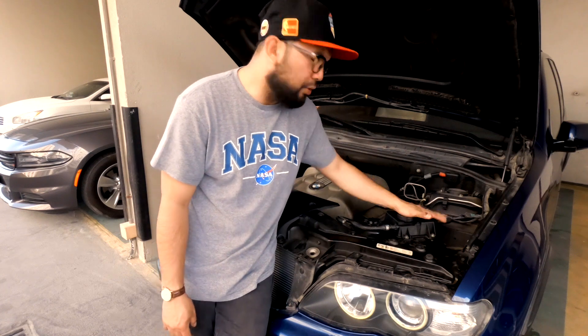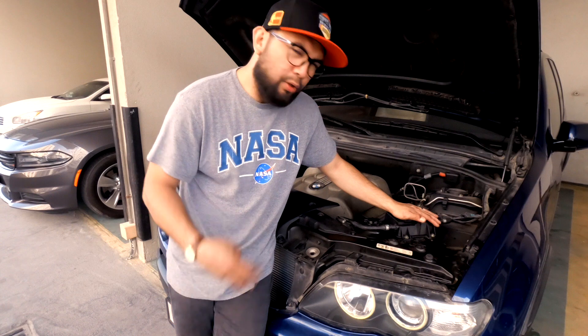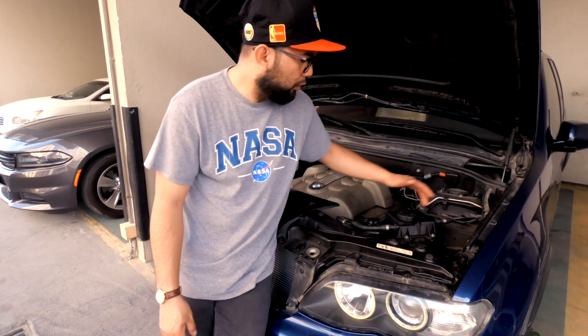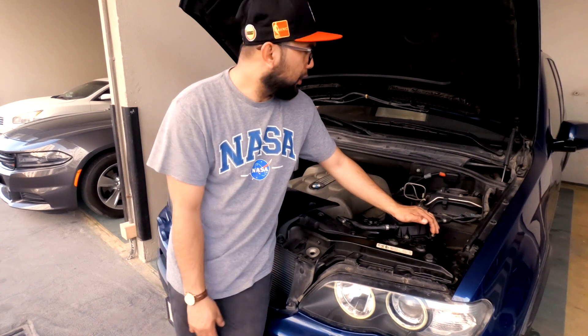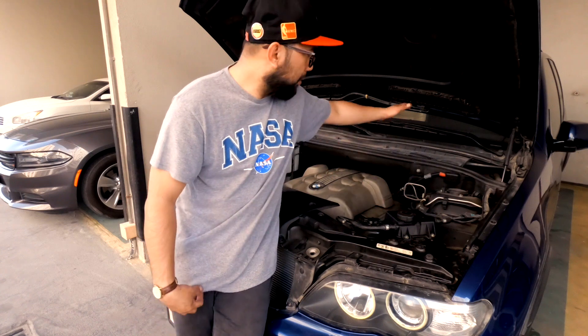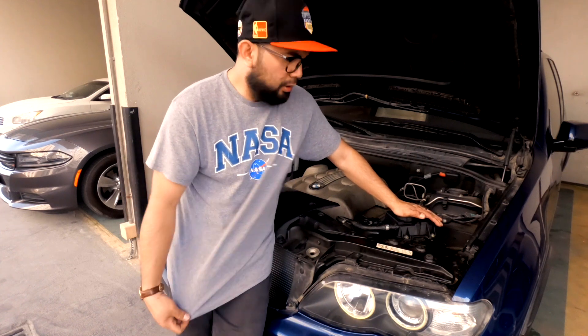Done! Thank you very much for watching my video regarding DIY changing of the coolant reservoir tank. This is only easy steps: one, two, three, and the last one is the sensor — make sure you remove it and refix it, double check it. When you start the engine, check the sensor. If you see 'coolant level low', make sure you double check it.